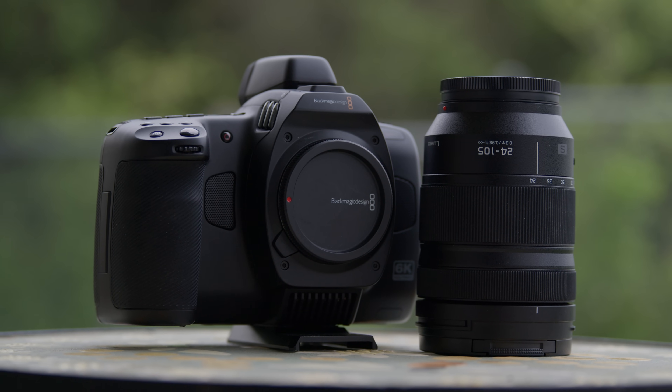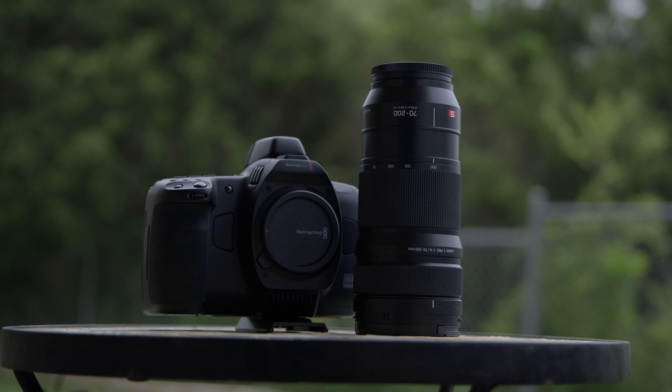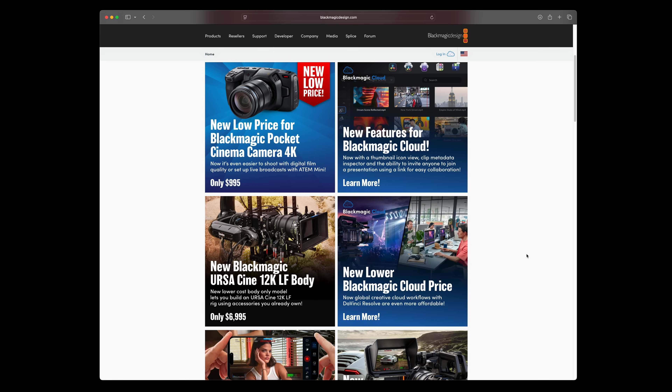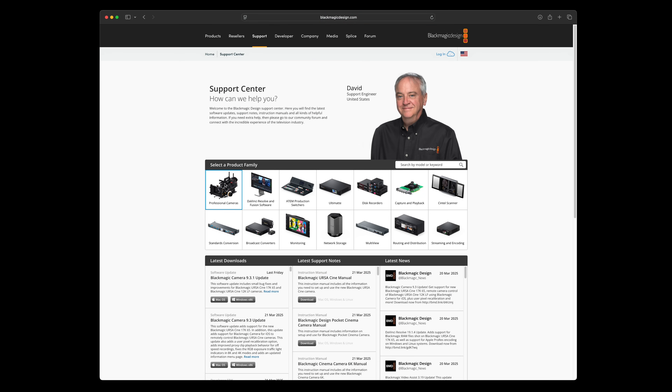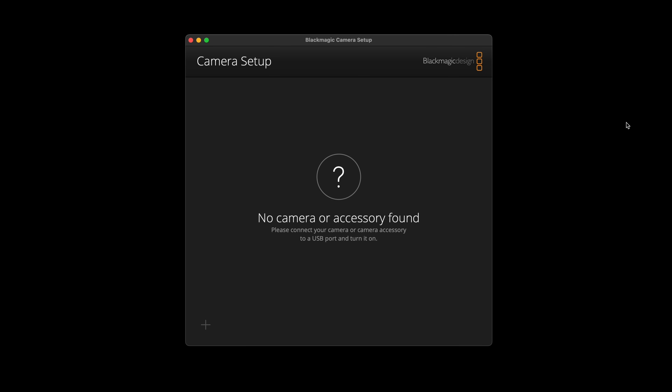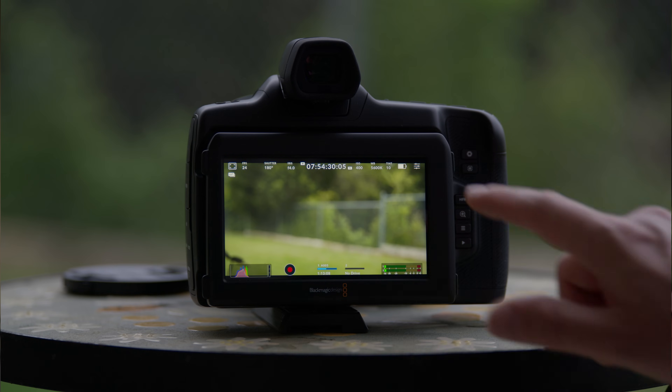I'm using Panasonic's 24-105mm f4 and their 70-200mm f4. This feature is currently in beta, which means its function and appearance will change. Check the details in the video's description to find out how you can download and try the firmware yourself.